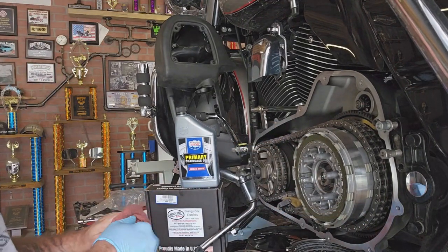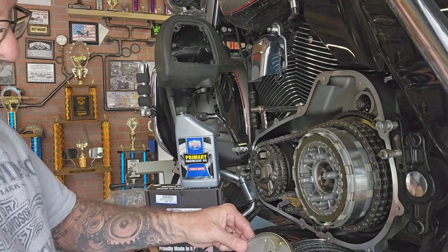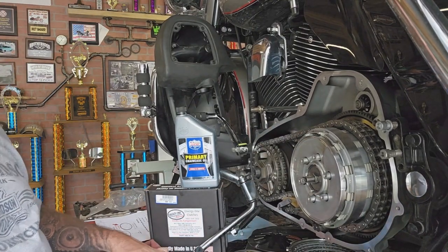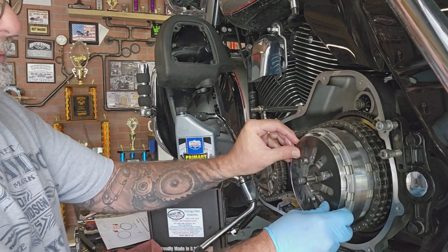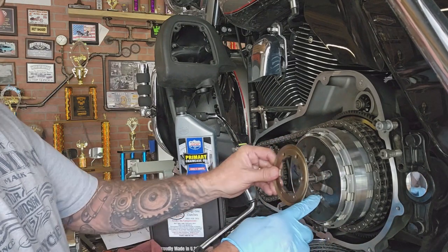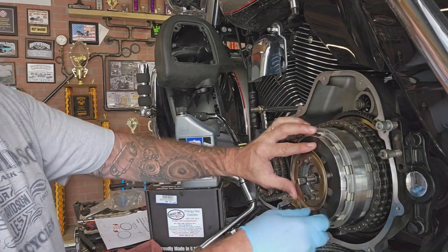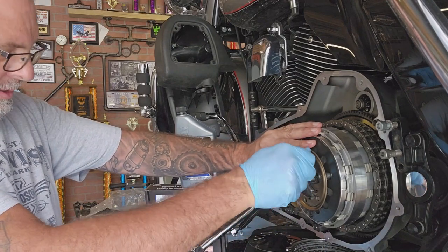There we go, that's all in there. So now we just go back on with the pressure plate — slide it on. I've got the new spring, which is a heavier spring, so I'm hoping it won't affect the lever pull too much. Kind of line these up and get the bolts started back, they kind of fall into place once you get it going.